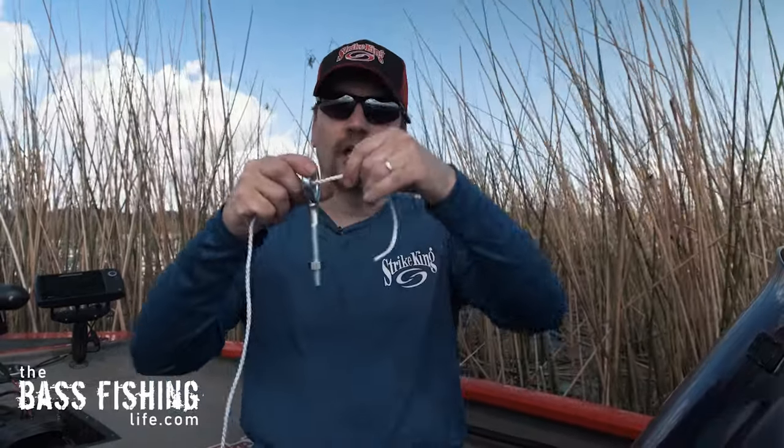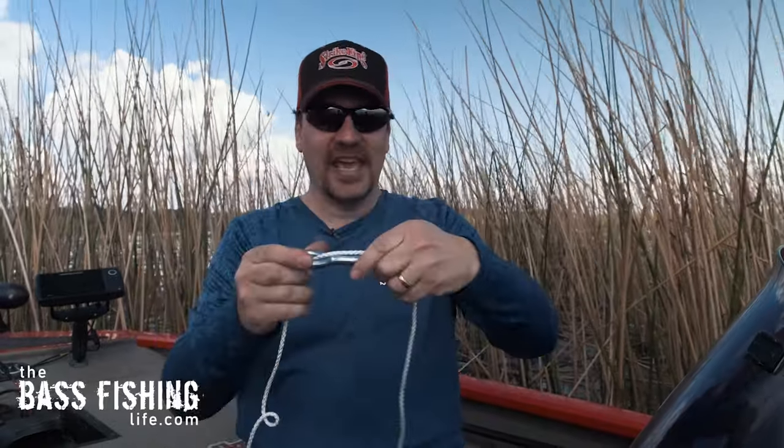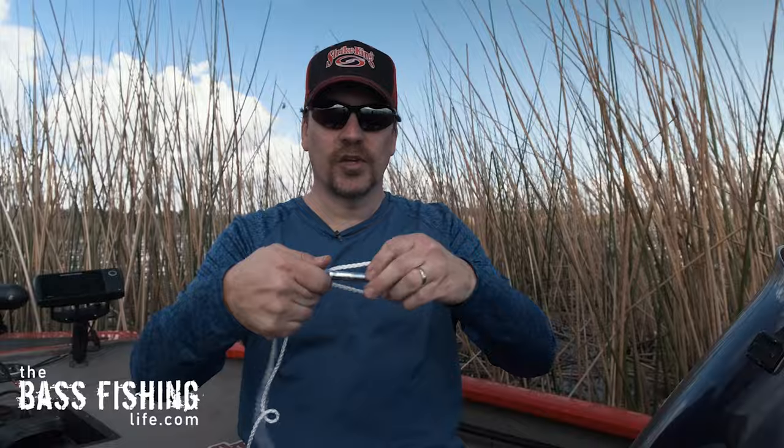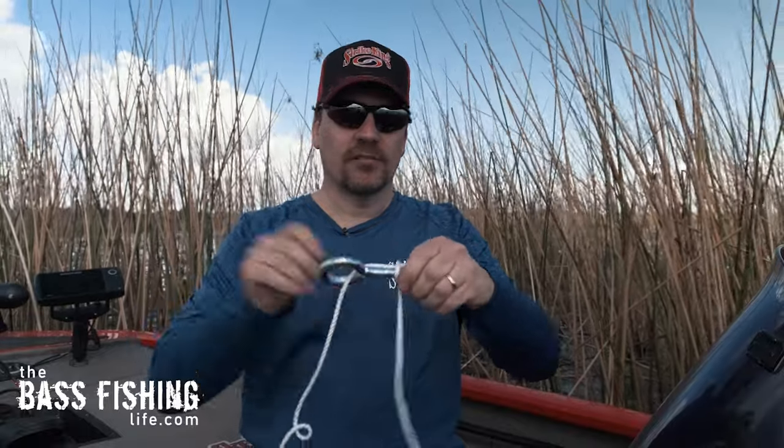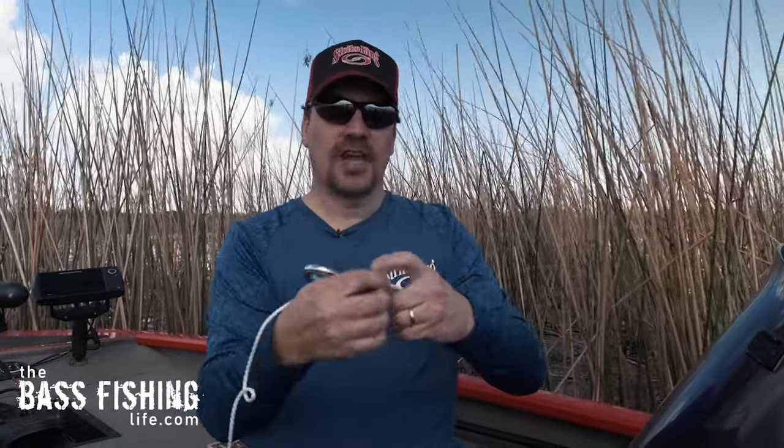If you do it wrong, you're easily going to be able to tell, so don't worry. Go ahead and pull that line through, then put it down the shank of the hook. Next, go ahead and wrap it — I like to wrap it three times, some people like to wrap it four or five, do whatever is best for you. Go ahead and wrap it on there.